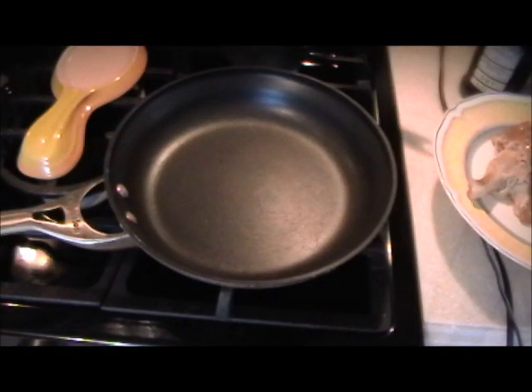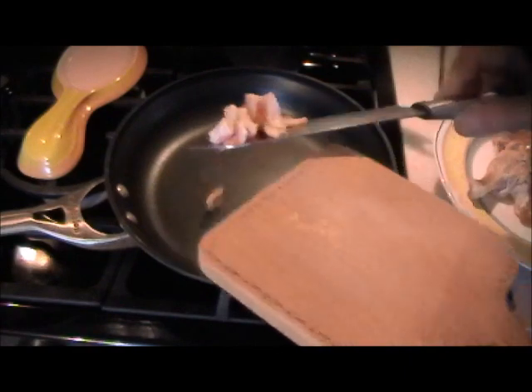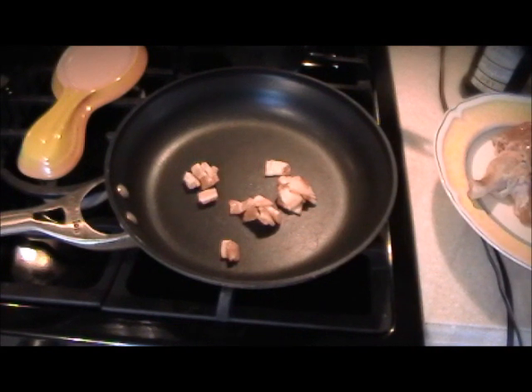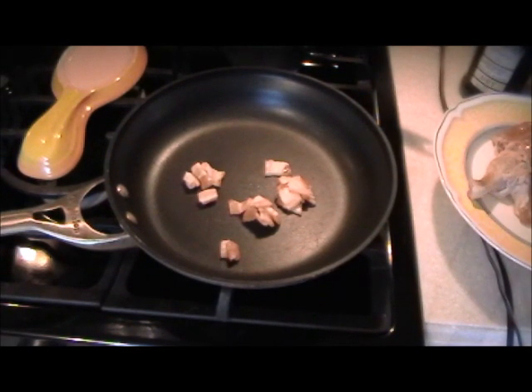First I'm going to dice up one piece of bacon, and this will be the grease that cooks the hen. If you're opposed to the bacon and the flavor it gives off, no problem — just put a little olive oil in and eliminate the bacon.